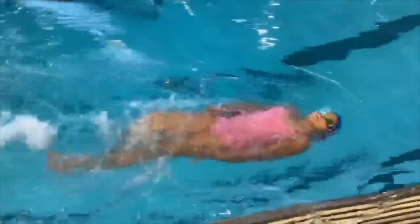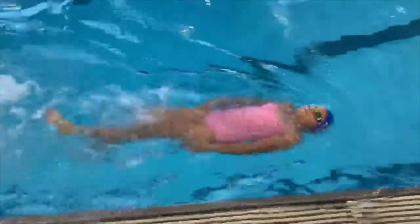This week is backstroke week, so we're going to be doing primarily three drills. The first of which is what we'll call balance. This is just working on making sure that your body is right on top of the water, that your shoulders are down, your back is long, that you've got a really good kick and that you're right on top of the water.